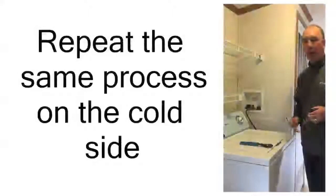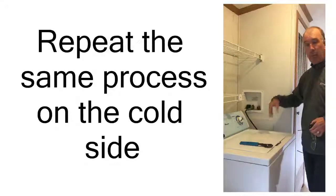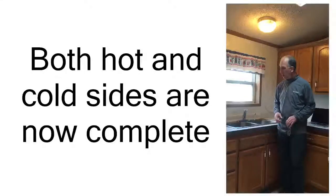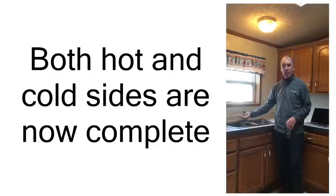Now that we've blown out the hot side of the plumbing system, we're going to move our compressor over to the cold side and repeat the same process. We're forcing air into the cold side of the plumbing system — we're going to put all the faucets wide open and feel for air coming through the system, which it is. We've got a nice dry plumbing system after we've done the open hot side and the cold side.